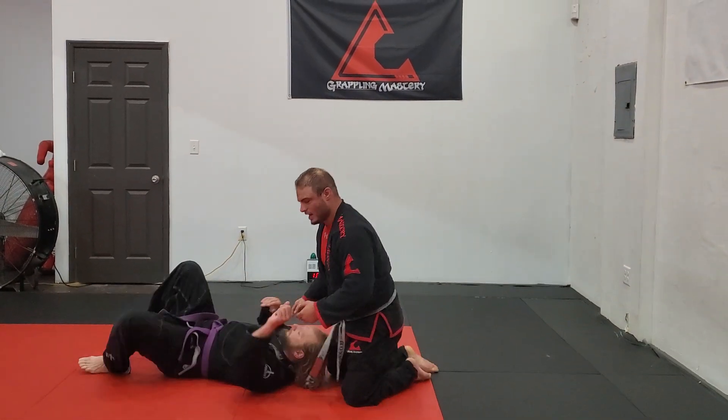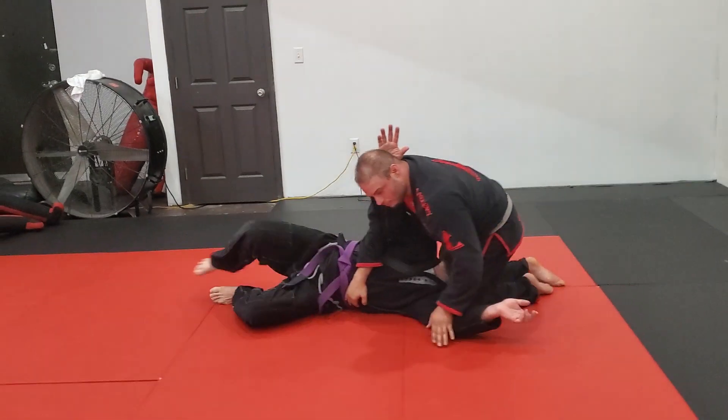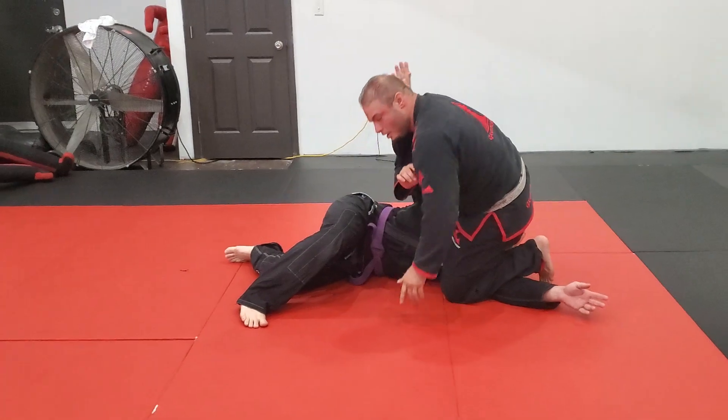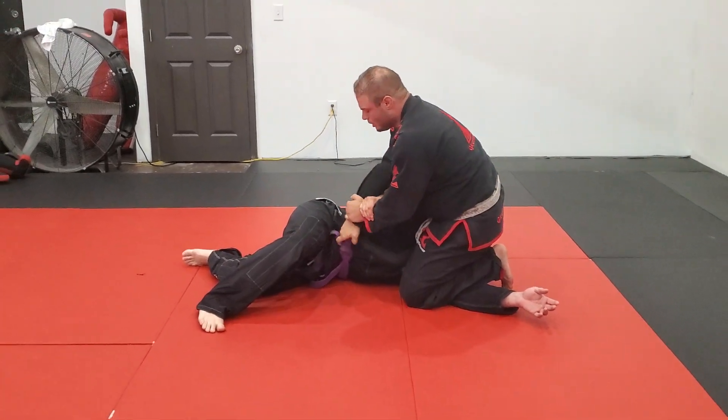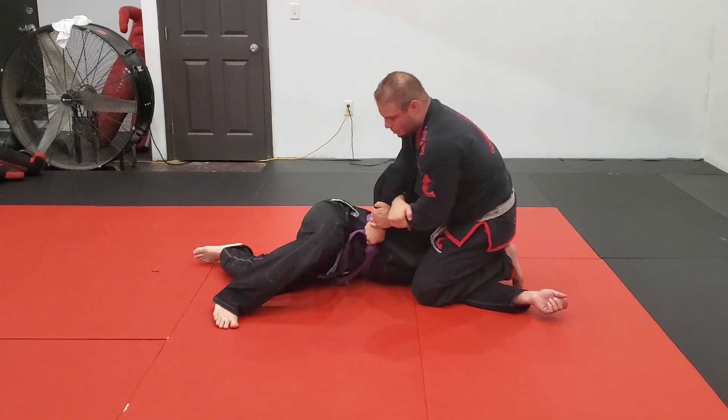I have him here. We'll go north-south. We'll get him into this position real quick. Just like the old video, we're going for the reverse armbar. Three bends. I feel for the kimura. He's got like this really hard grip — I can't break it.